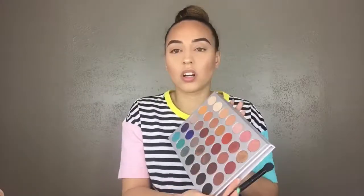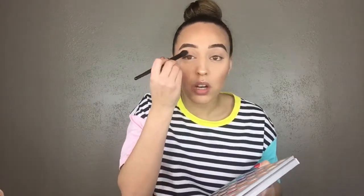I already did my base and primed my eyes, and popped a little Becca Opal on the brow bone. Let's get started. I'm going to use my ELF concealer brush to start off my transition — these are three dollars at Target. I'm starting with silk cream and MFEO, and I'm not about to pay another forty bucks for this palette.